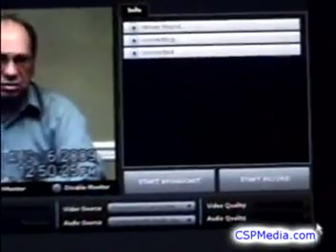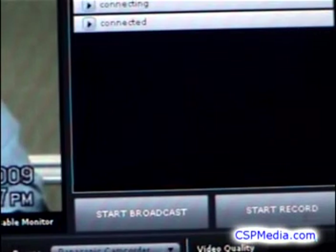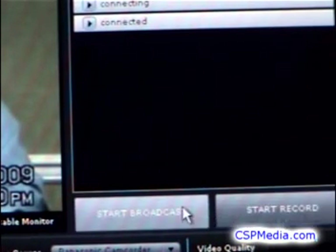Now you can click the Start button to begin your webcast. You should see a message from the streaming server that you are on the air.